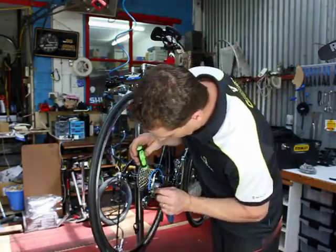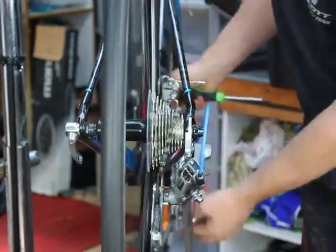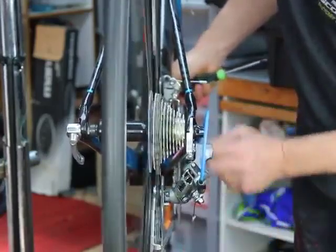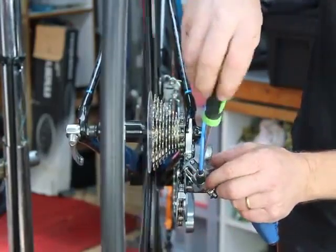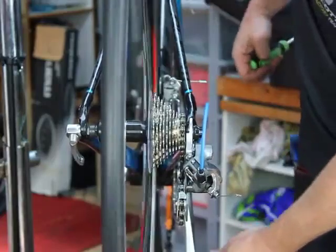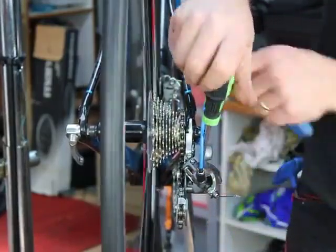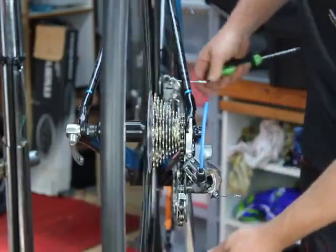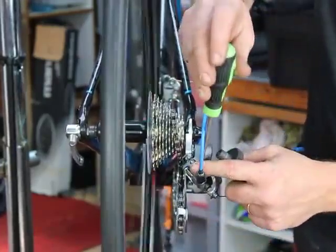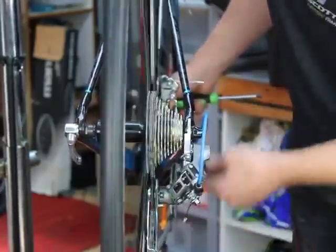Same with the L screw — put it into your low gear. Pulling down, half a turn at a time. It's going up into the lowest gear now, but not as quickly as we'd like it to. And that's the L screw set.